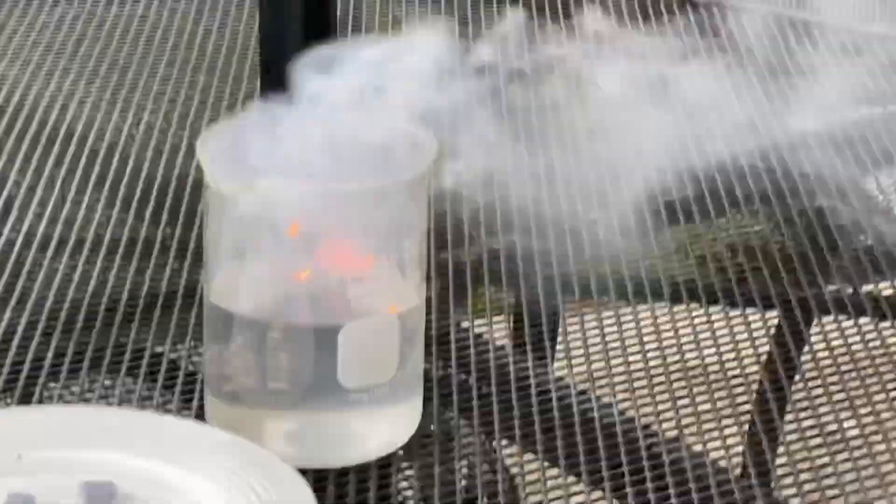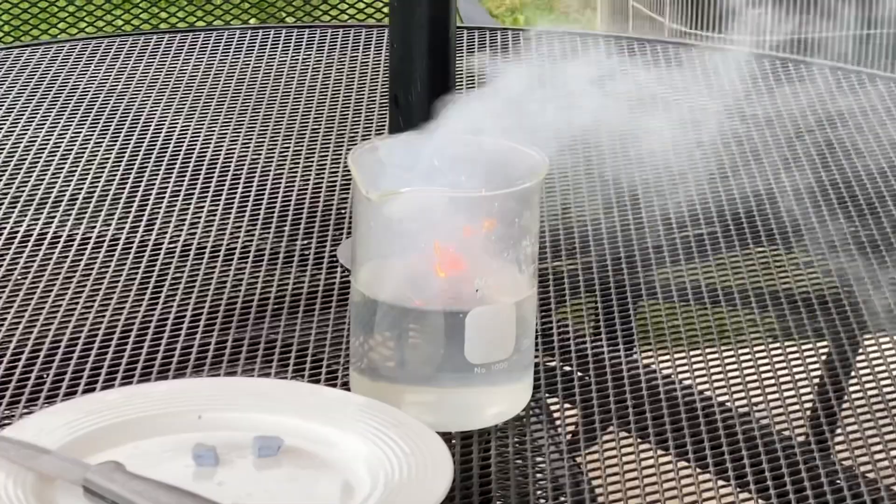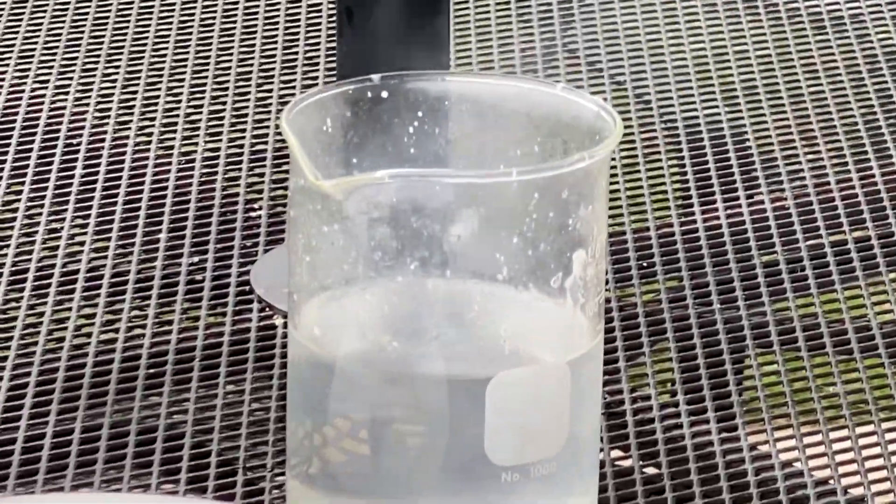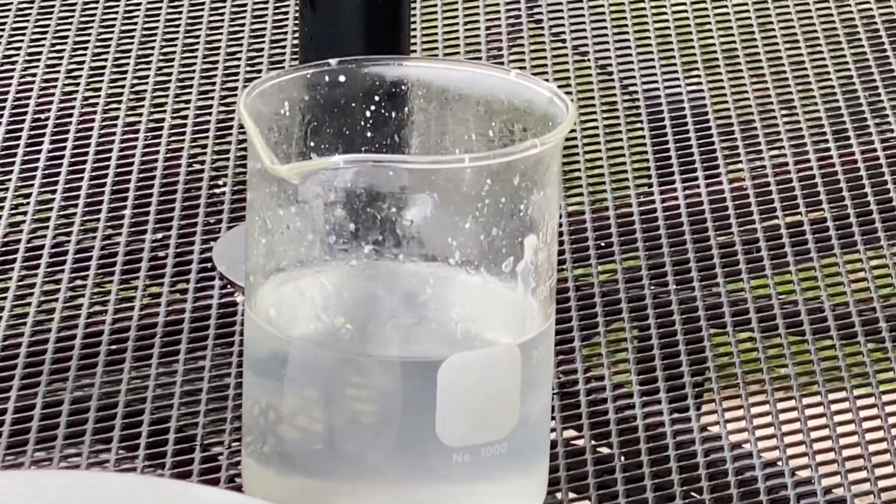You see it burning on the surface there. Very reactive. Amazing. Potassium in water.